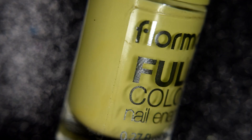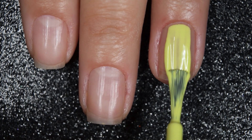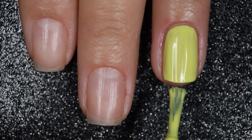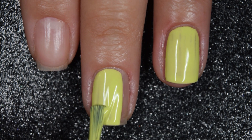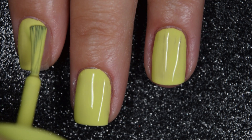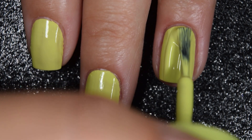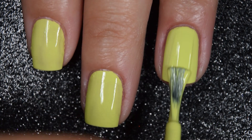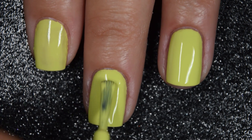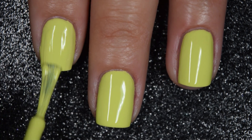Next up we have Source of Energy, and I would call this a pastel neon chartreuse cream. Here's our first coat of Source of Energy. This covers surprisingly super well in this first coat. I definitely thought this would be a three-coater on me, but I was able to get complete opacity in two. Here's our second coat, and that does cover completely in two coats. I didn't have any kind of running, pooling, or staining with anything in today's video either. You are going to want top coat because it does dry on the waxy side, just like everything else in this collection.